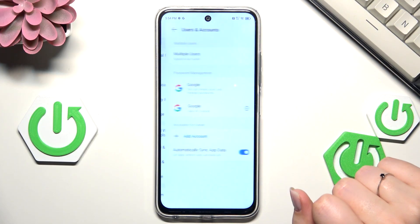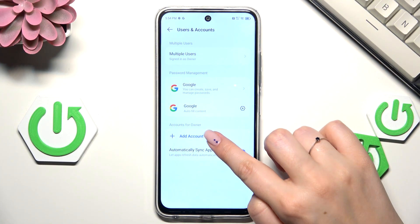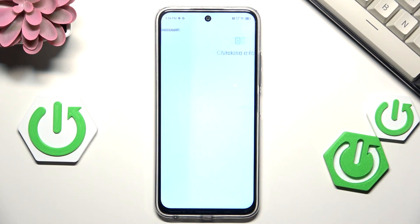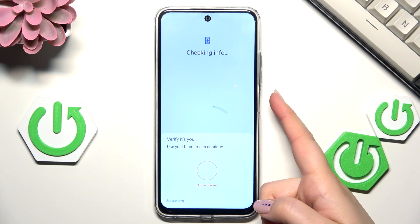Here we have to scroll down to the very bottom to find Users and Accounts. Then tap on Add Account and choose Google. Make sure you've got an internet connection, because it is required for this operation.